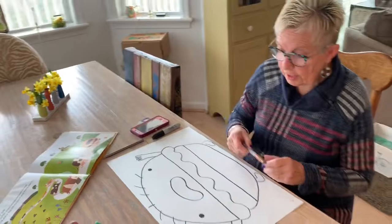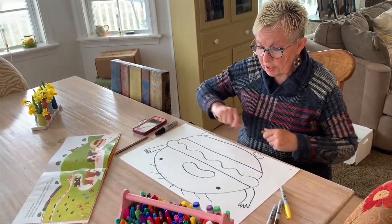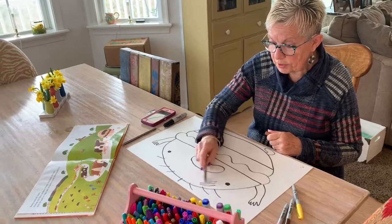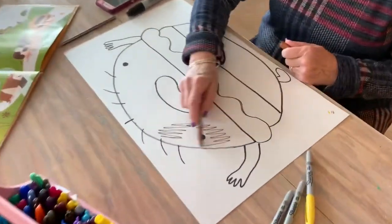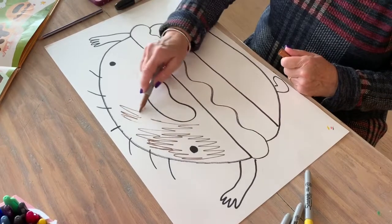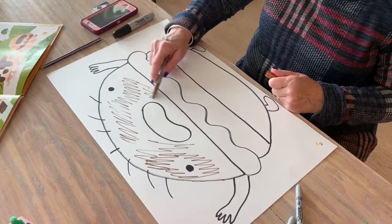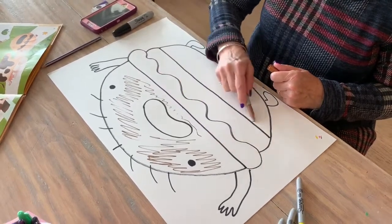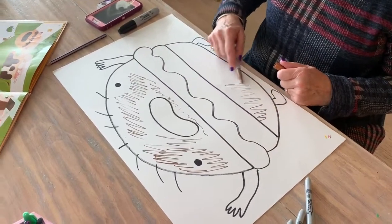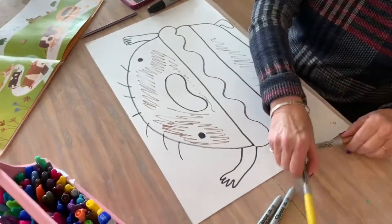I'm going to show you how I color it in with my markers, but you could use paint, pastels, watercolor, crayons — whatever you want. My light brown doesn't show up very well on the bun, but you can color in the bun for your hamburger and put a little cheese on.